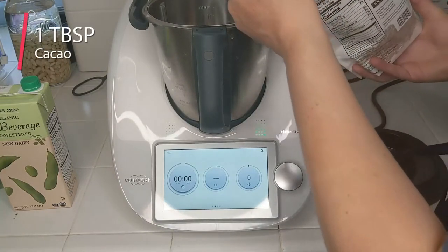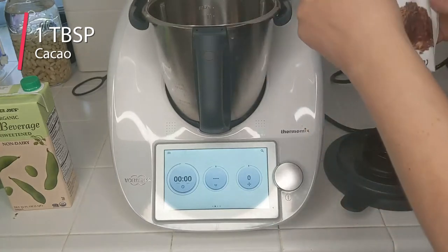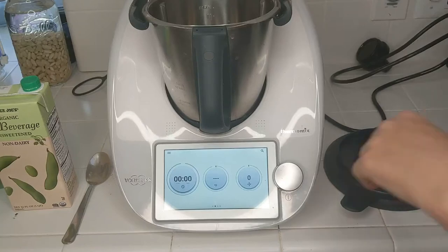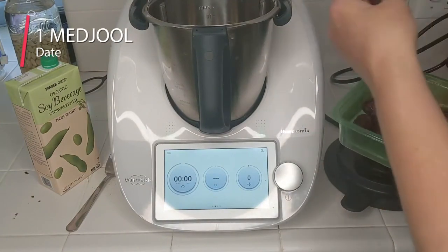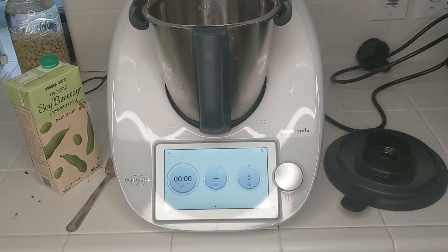I use about one tablespoon of cacao. This cacao is less processed than cocoa, and I use one medjool date. If you want it more chocolatey, just use more cacao or cocoa. And if you want it sweeter, use more dates.